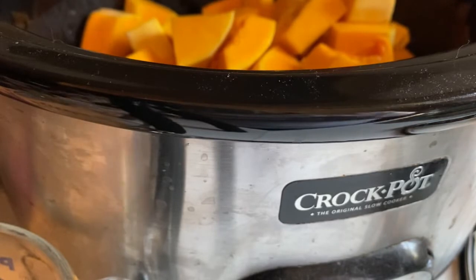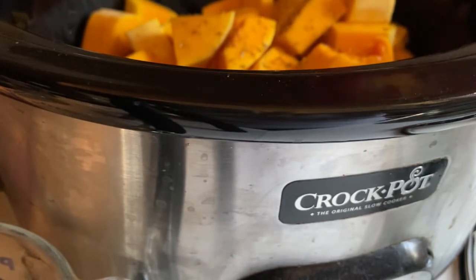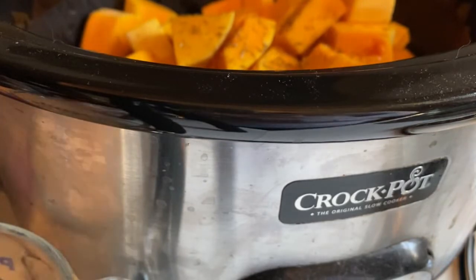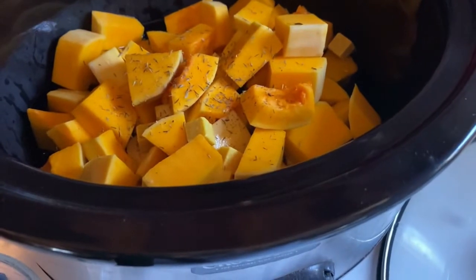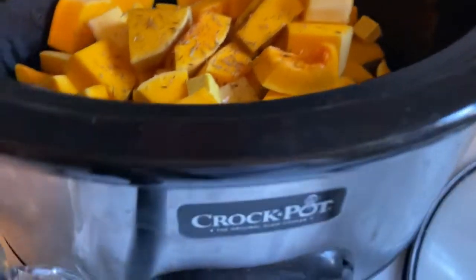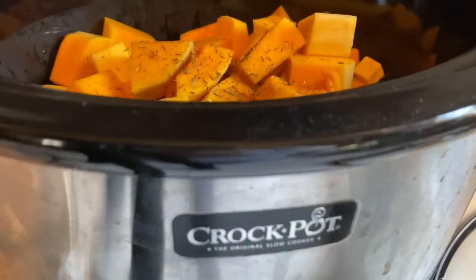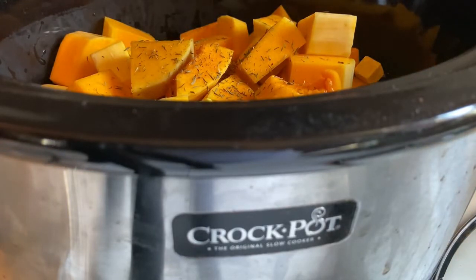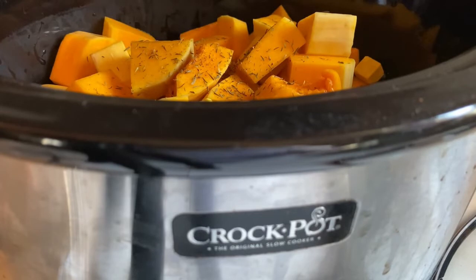I'm going to add a little bit of thyme, and an even smaller amount of cayenne pepper — just a sprinkle. Then once those onions are done I'll be adding that to the mix, giving it a quick stir, and then putting this on for a six-hour cook.